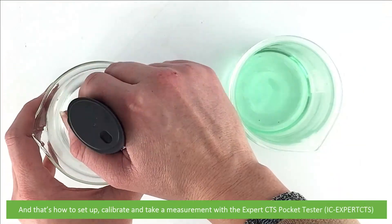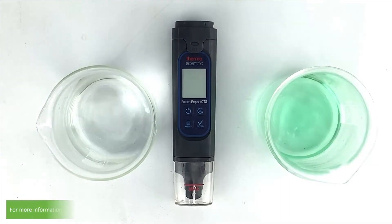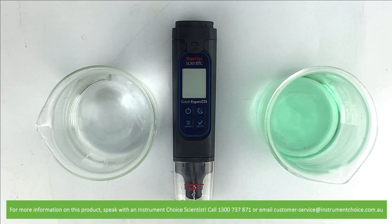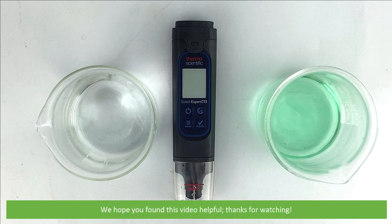And that's how to set up, calibrate and take a measurement with the Expert CTS pocket tester. For more information on this product, speak with an Instrument Choice scientist — call 1300 737 871 or email customer-service at instrumentchoice.com.au. We hope that you found this video helpful. Thanks for watching.